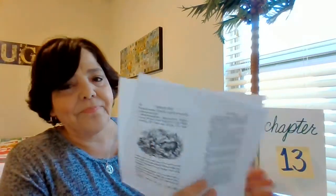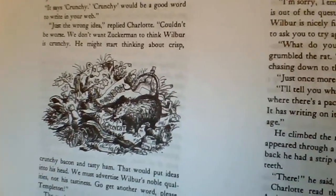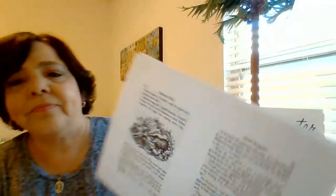Couldn't be worse. We don't want Zuckerman to think Wilbur is crunchy. He might start thinking about crisp, crunchy bacon and tasty ham. That would put ideas into his head. We must advertise Wilbur's noble qualities, not his tastiness. Go get another word, please, Templeton.